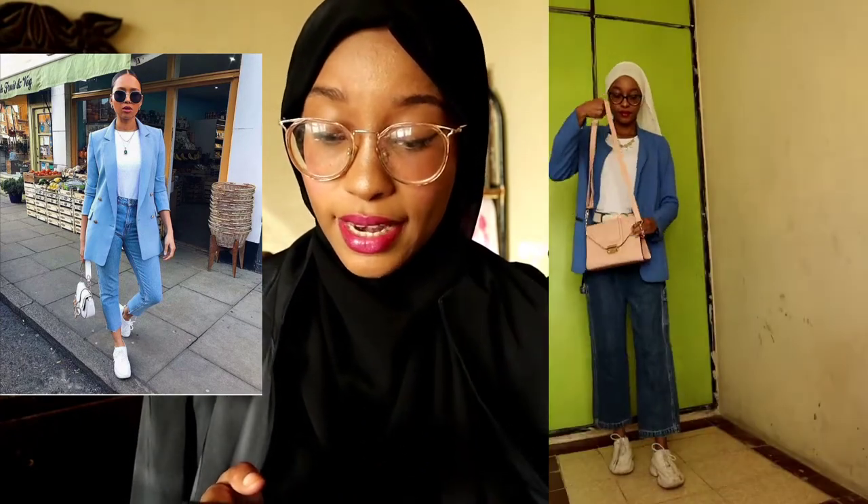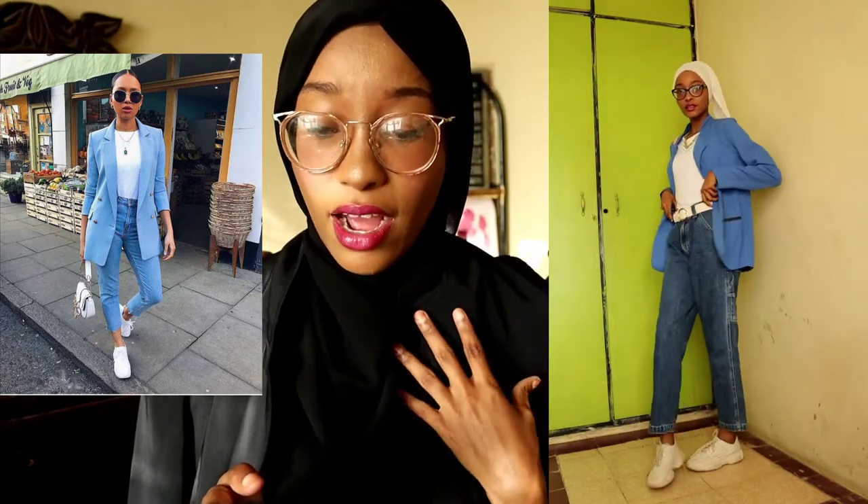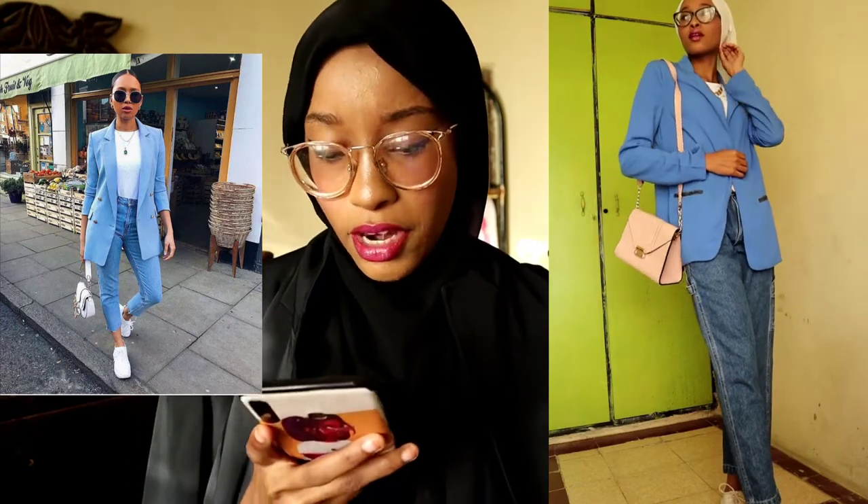So I recreated this outfit where this lady wore a blue blazer — it's essentially the same outfit I just did, but in this case she changed the blazer to blue. So that's what I did: I removed the white blazer and wore a blue blazer with the same outfit. This is actually a different lady, as you can see from the photo over here. The difference with this look is that she didn't have a hijab on, but I did have my hijab on — that was the difference.